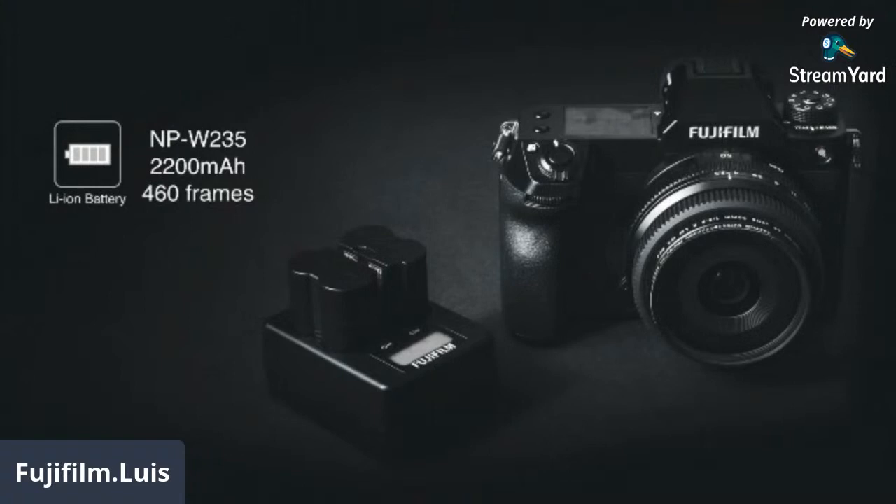The new battery we introduced about a year ago with our X-T4 is the NP-W235 at 2200 milliamps. The predecessor battery from 2007 was 1500 milliamps. You will have 460 frames per charge. There is an optional dual charger accessory with LED indicators to show the charge status of each battery. You can also charge using the included USB-C charger or an external PD battery, which is very convenient for travel.